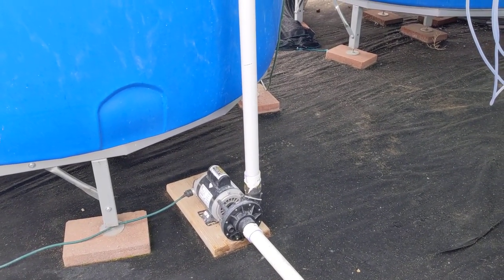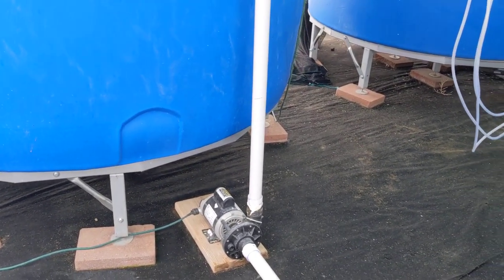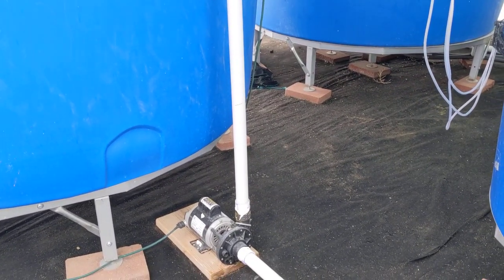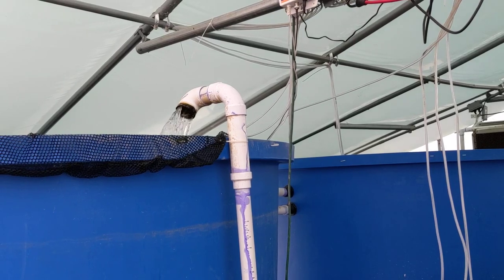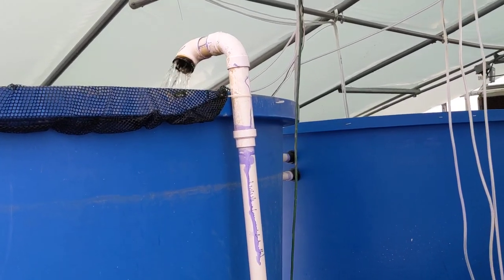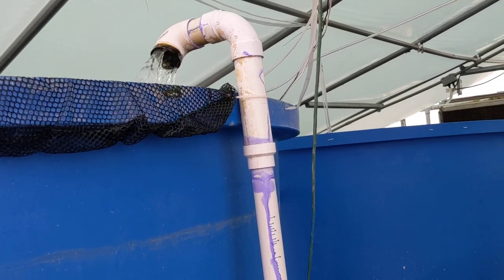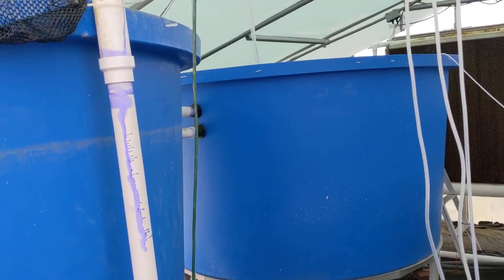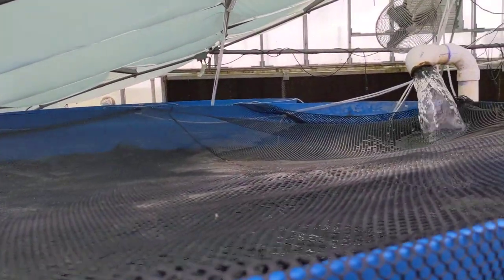This is our one pump — the only pump that runs everything, which is how you want to set it up to have the least energy consumption. It flows up from here. You want to maintain at least five gallons a minute of flow rate in an aquaponic system for all the biological functions to work properly — that's what the Friendly Aquaponics people have found to be the best.